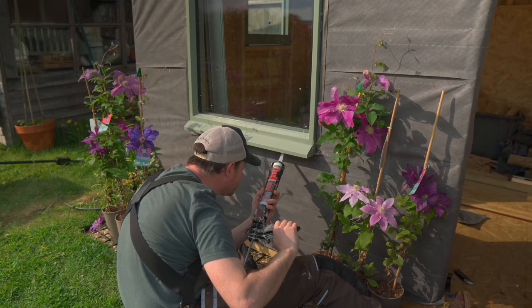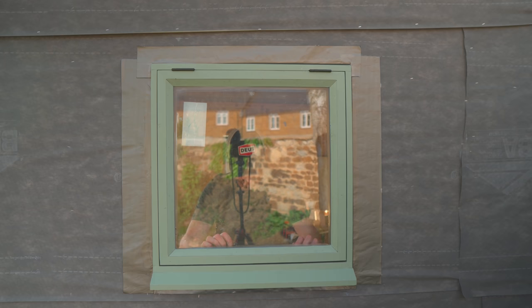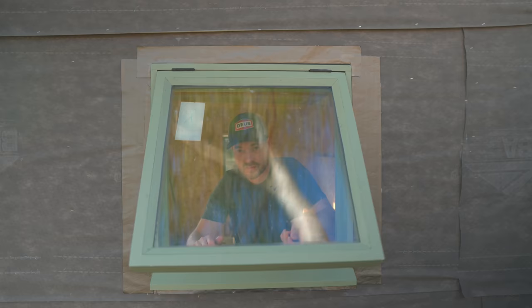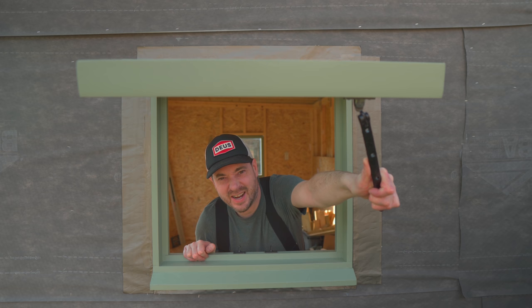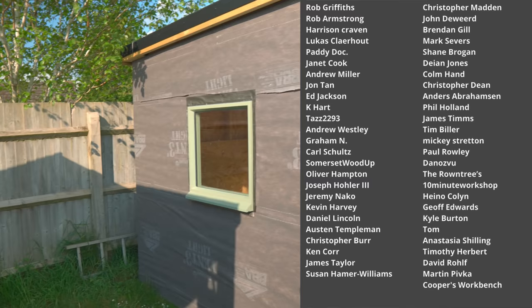The work site is getting a bit cluttered — going to need to sort that out. But there we go: four windows fitted and sealed up. I just need to go around and clean them and touch up the paintwork, but I'll wait until the cladding is on for that. So the next step is to get the door fitted. Thanks for watching, thanks to my Patreons, and please subscribe for more videos.